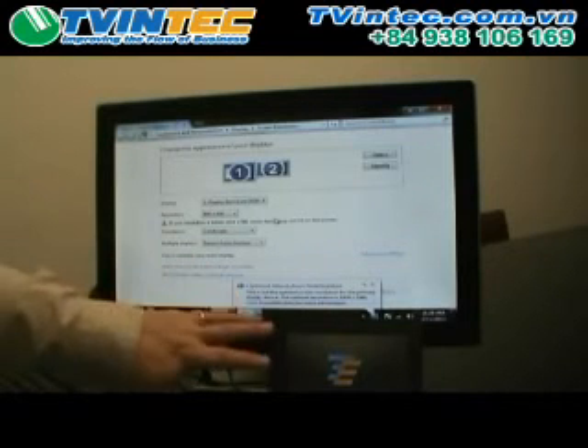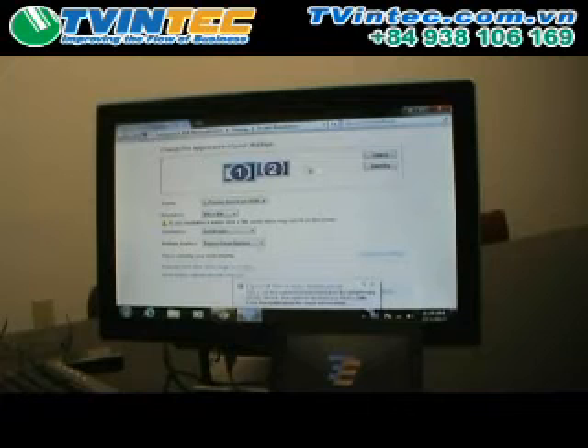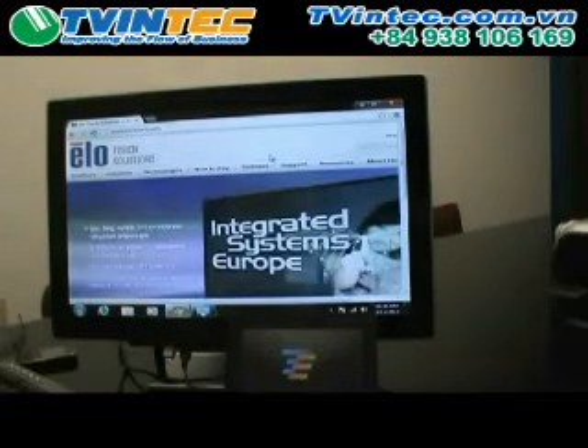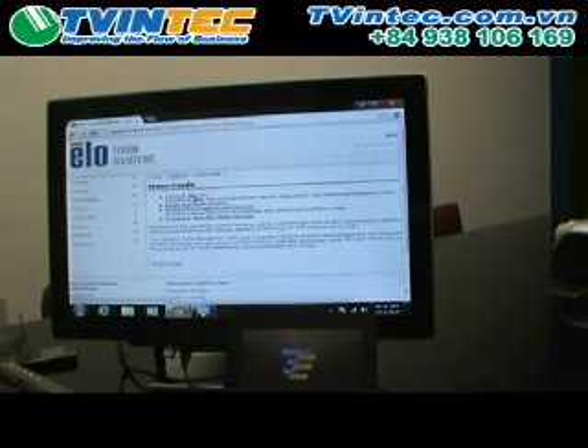The 0700L and the DisplayLink drivers automatically set it up to extended desktops. If that's the way you want to have your desktop configured, that's perfectly fine — you can go ahead and make any adjustments you want here. It automatically brought up the Windows display properties for you. However, for the touchscreen driver for the 0700L, it is an AccuTouch monitor, USB. So you go to the elotouch.com website, hover over support, choose downloads, current drivers.